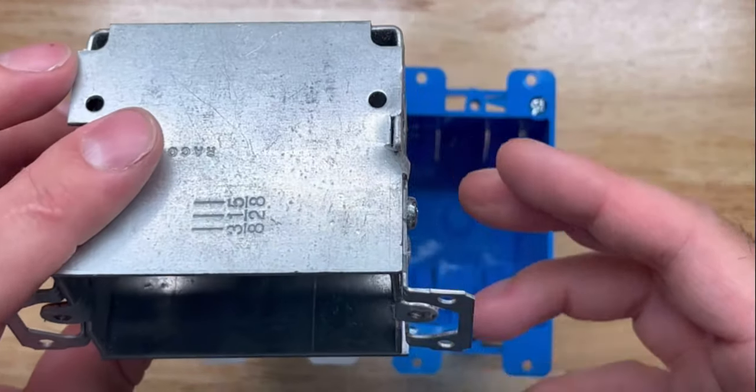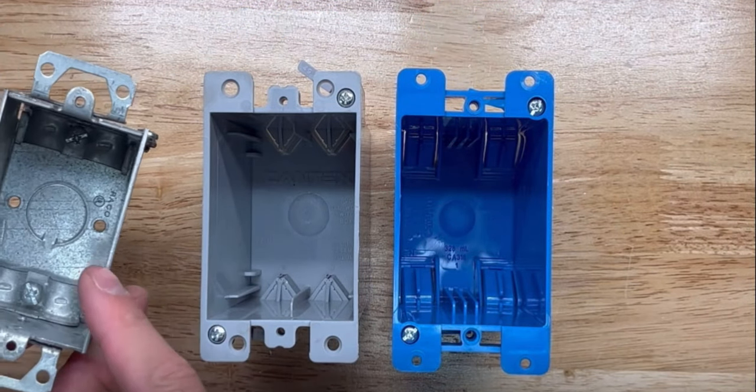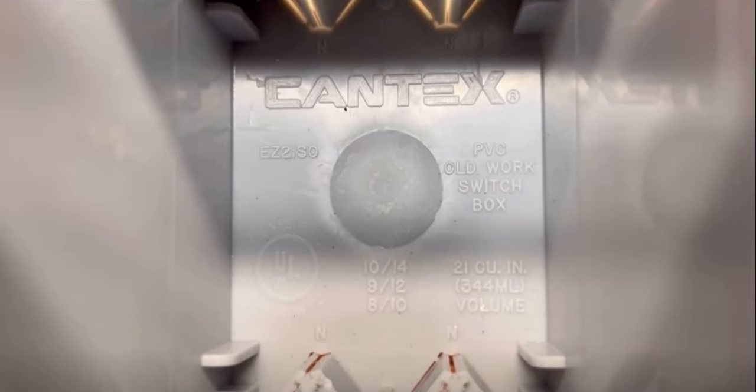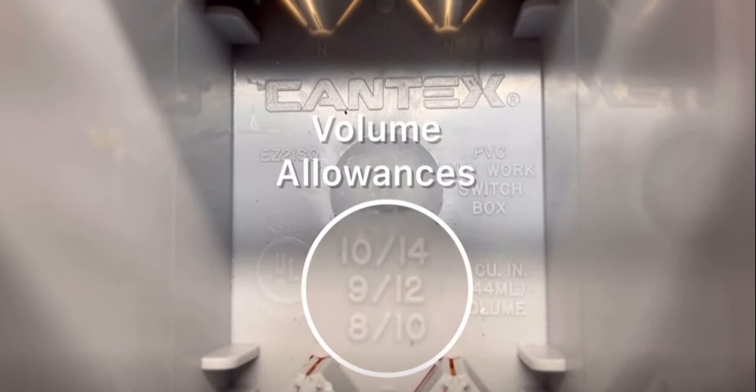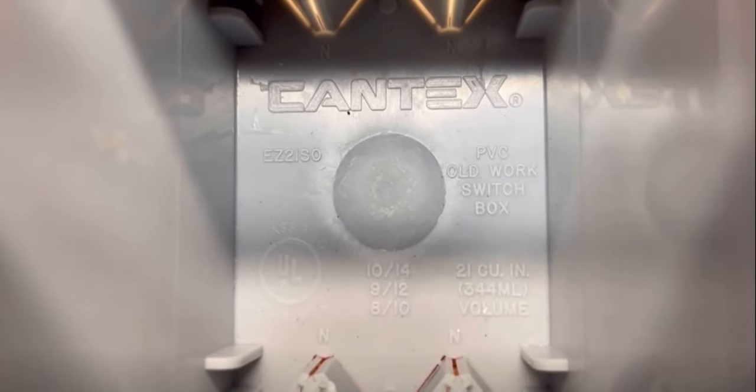Looks like when they went to plastic, they gave the plastic a similar steel or gray color. Inside, there are box fill indicators stamped as volume allowances and cubic inches to help formulate the volume taken by wiring devices, fittings, and how many wires is one too many.